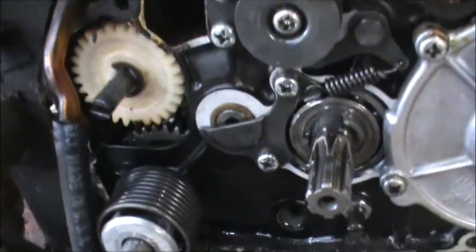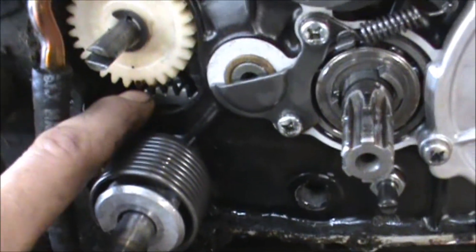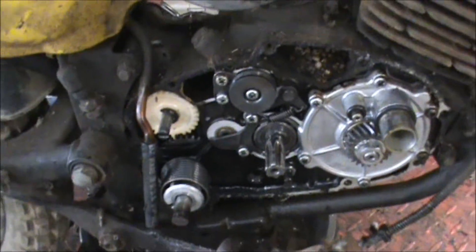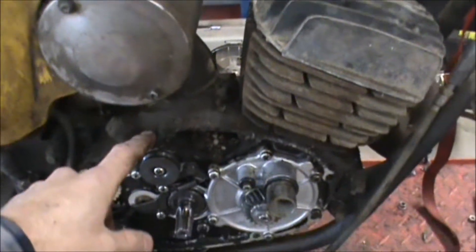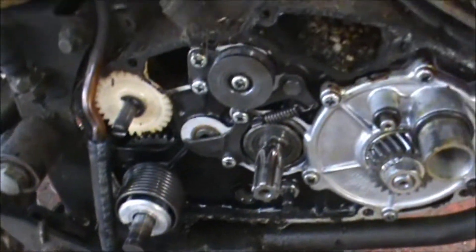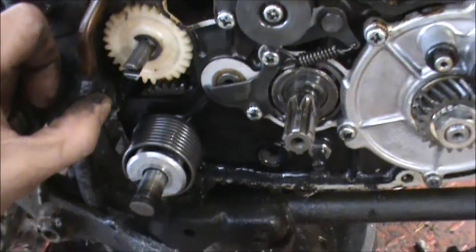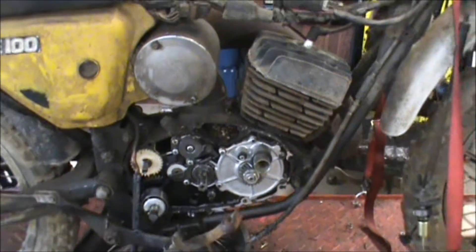This kickstart shaft — there's internal and external ones; this happens to be an internal one. The gears are right here on the other side of the shaft, and to replace that I've got to pull the head, the cylinder, and split the case to get to it. So I'm gonna have to get a whole gasket kit and probably throw a set of rings on there.